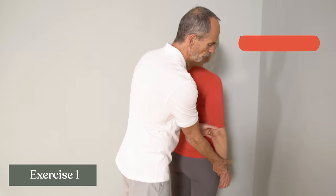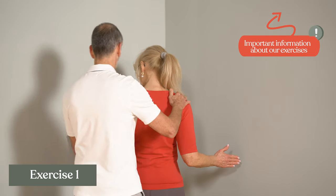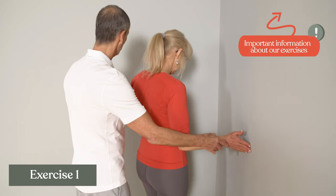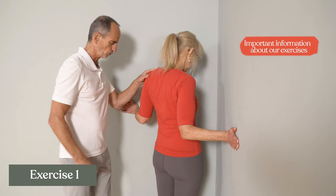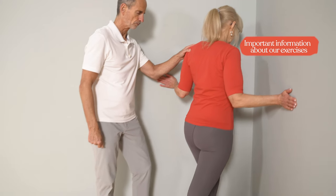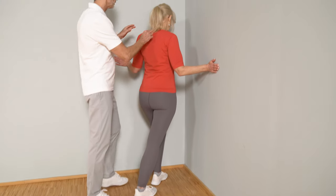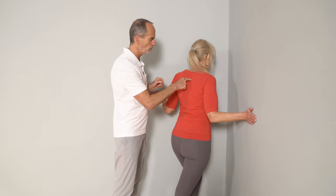Stand there, let your arms hang and bend your forearms at a 90 degree angle. Now you go forward until your palms touch the wall, take a big step back with one foot, leave the other foot standing, and now it's about moving yourself increasingly into the corner with the upper end of the sternum.